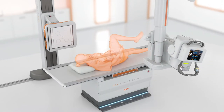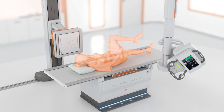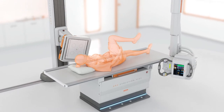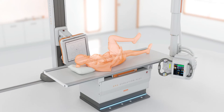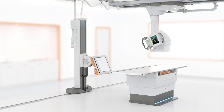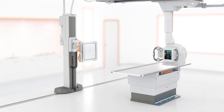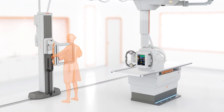Like the table, the wall stand can be fitted with an optional rotating bucky, so that the detector can be quickly positioned from landscape to portrait. Also like the table, while in the wall stand, the detector automatically charges. In addition, an optional floor-mounted rail system for lateral stand movement gives added flexibility to room configurations.